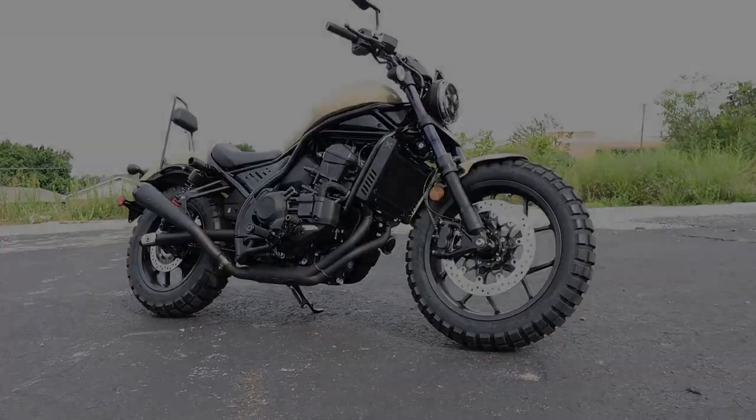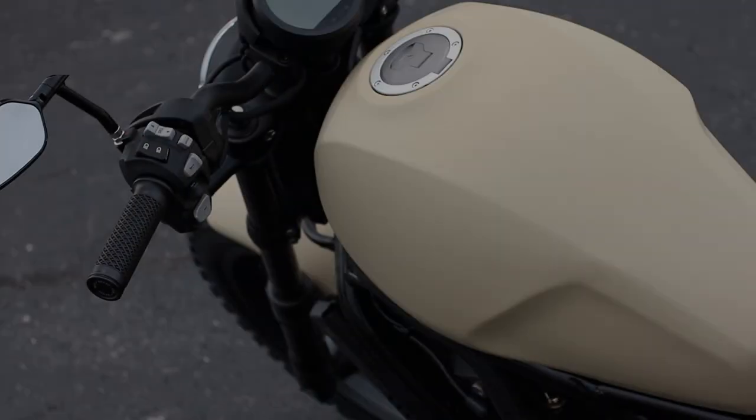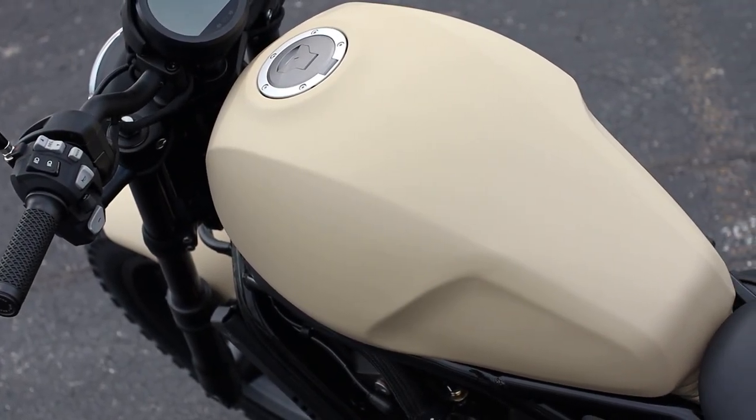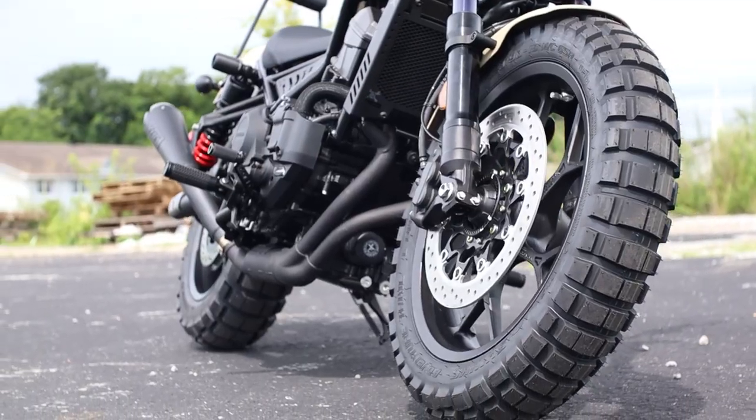Today we're going to take a closer look at this awesome Honda Rebel 1100 build that's got a few accessories, a Cerakote finish instead of your normal paint or wrap, and something I haven't seen on one of these yet — a set of knobby tires.